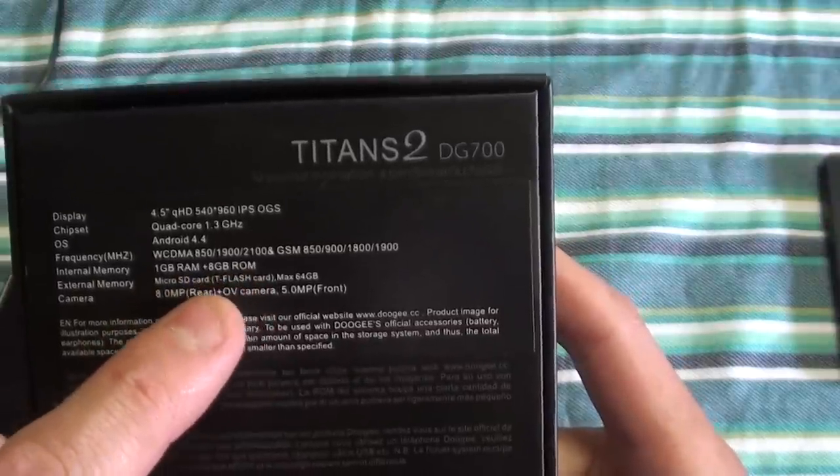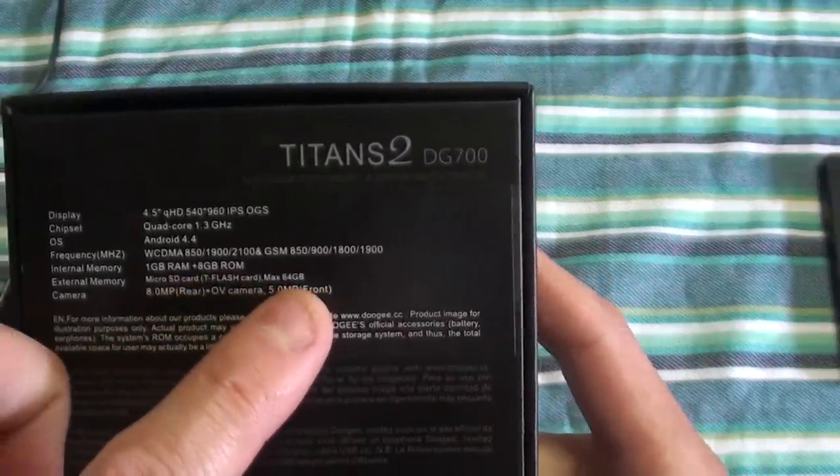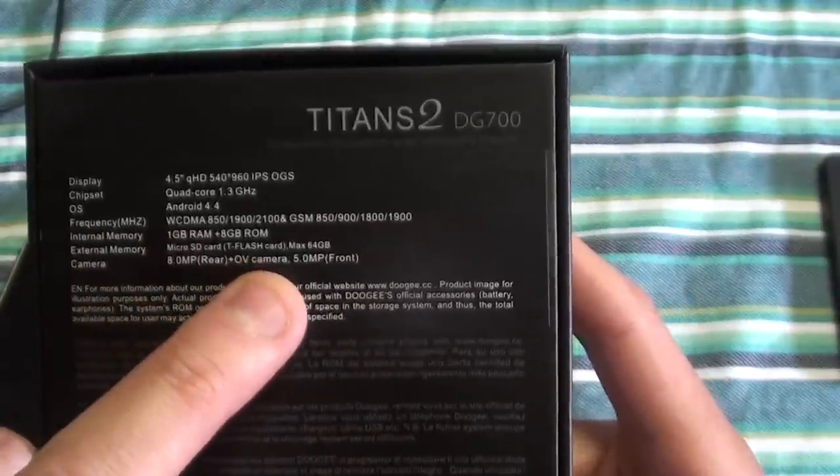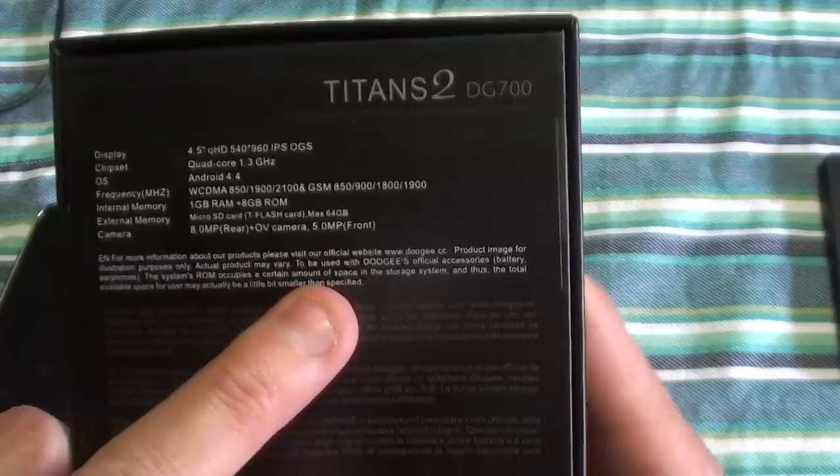It's got 1 gig RAM and 8 gig memory. It takes a micro SD card up to 64 gig, and then it has an 8 megapixel rear camera with a 5 megapixel front camera.